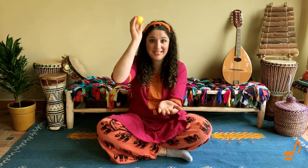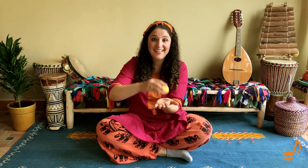Can you try with me? Let's do it. Very good. And then we're going to go clump, clump, clump, clump. We're going to go shake, shake, shake, shake. You got it! Let's do it together.